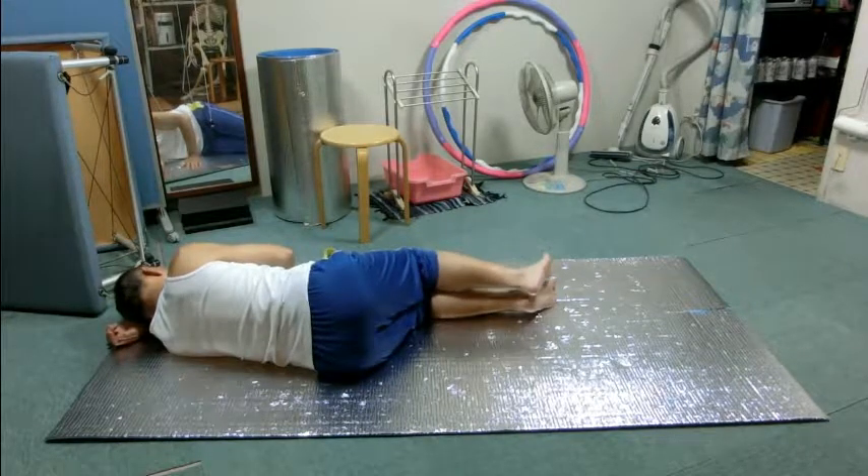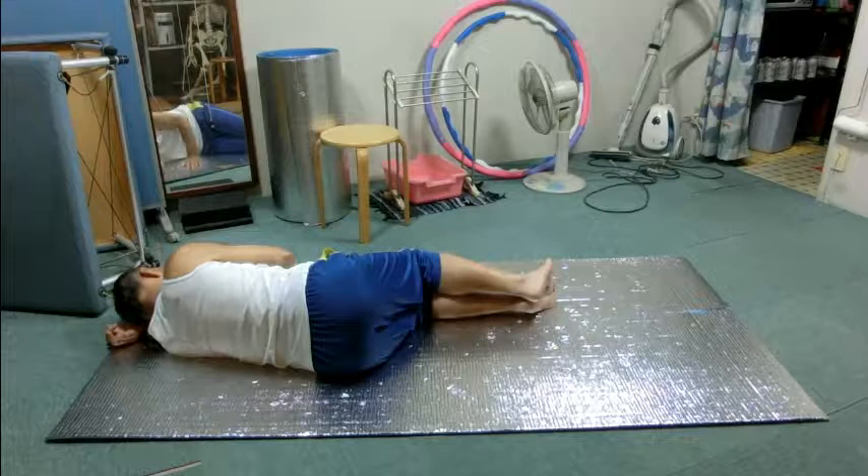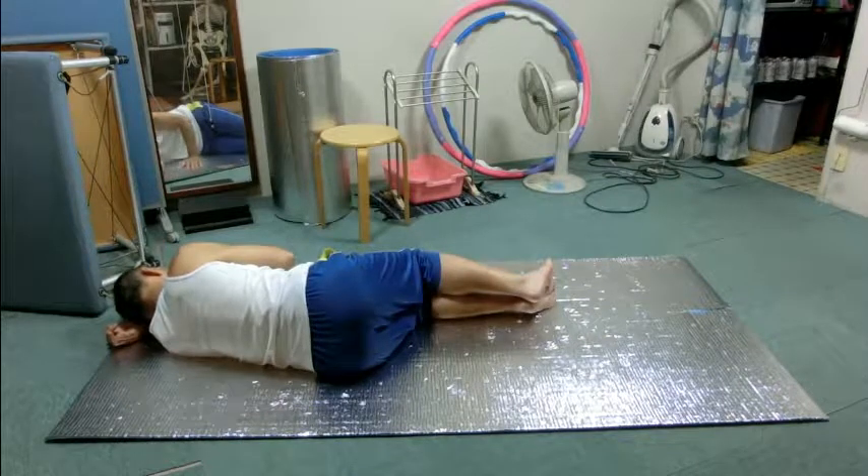Roll onto your left side as before. Use your left arm as a pillow so that you can be comfortable, and your right palm on the floor so that the shoulder blade can move easily. Let's focus on inhalation. Do you feel the shoulder blade slides in the other direction — upward or away from the spine?